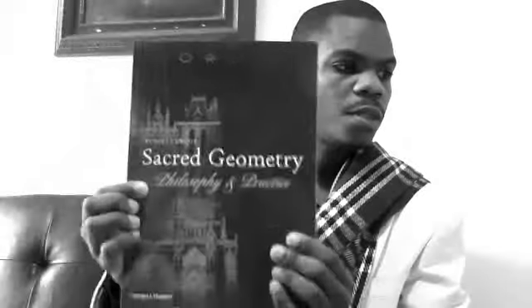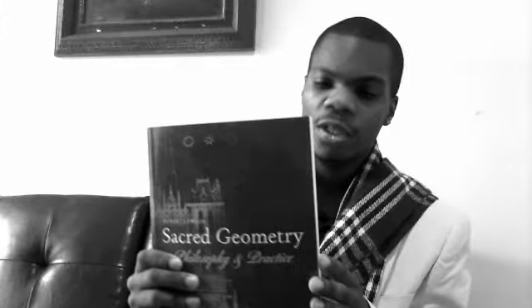Sacred Geometry. The books we're using are this one — Sacred Geometry: Philosophy and Practice — and Geometry of Design. This one is really cool; it shows you different ads and how they were designed with Sacred Geometry. And this one is very philosophical — it talks about how geometry was created and how different cultures used it. It's a very good read. I highly recommend it if you're interested in shapes and proportions.